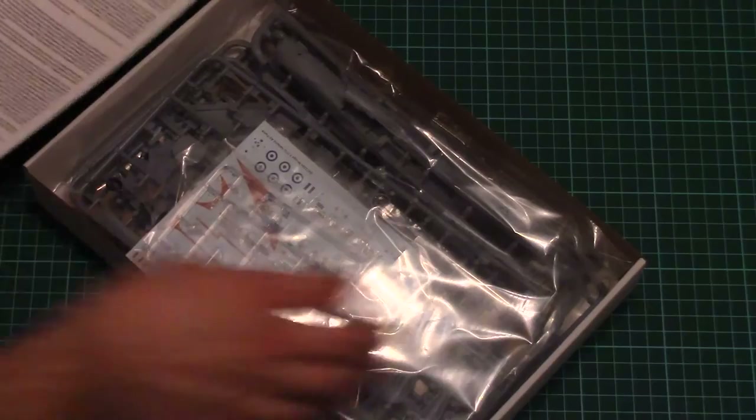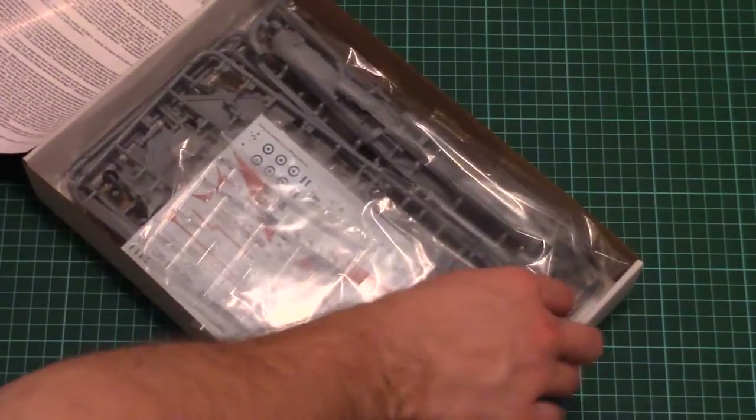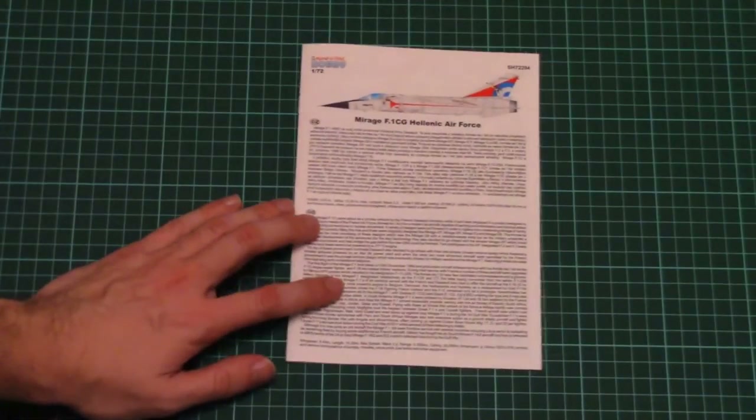The assembly manual is lying on top, and all parts are packed into the same plastic bag. There is nothing on the bottom. So let's check the assembly manual first.